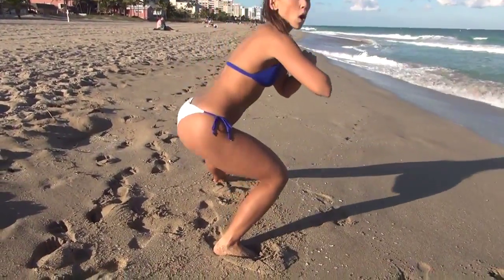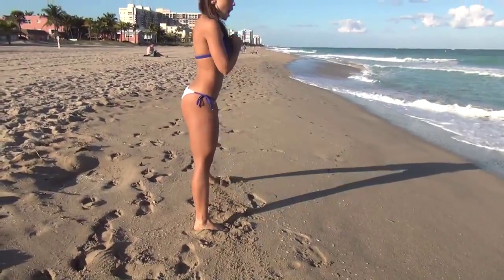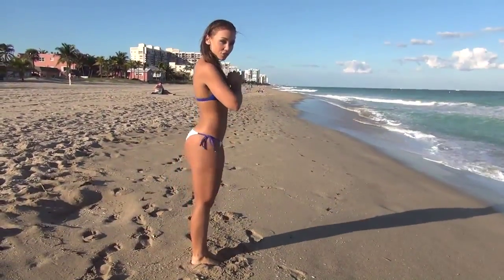Make sure your toe is pointing forward and that your knee, once again, does not cross the toes.